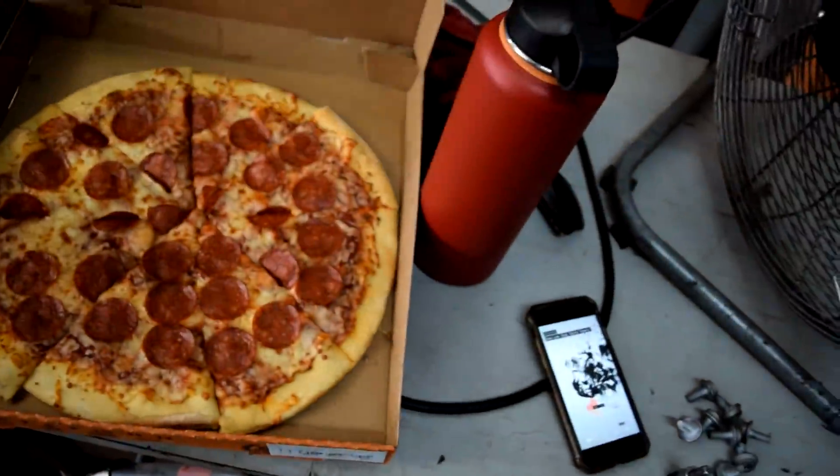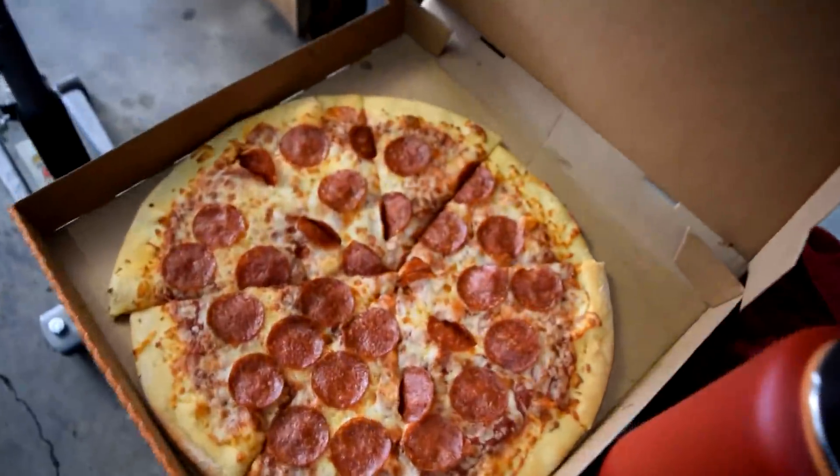My man Gustavo is a boss — midway through working on my car he's like, 'All right, I got to go sell this car real quick.' Good thing I brought some Little Caesars for both of us.